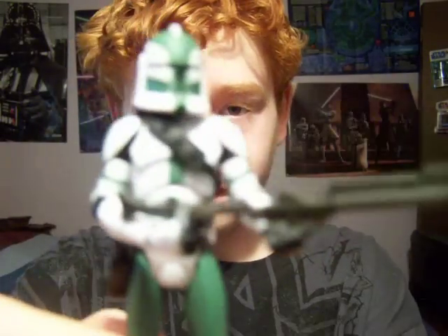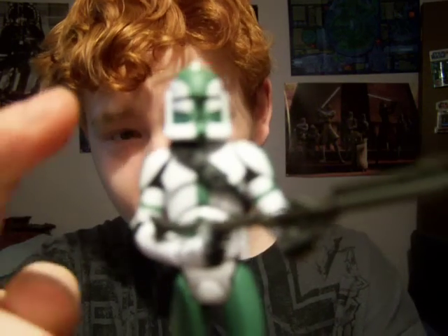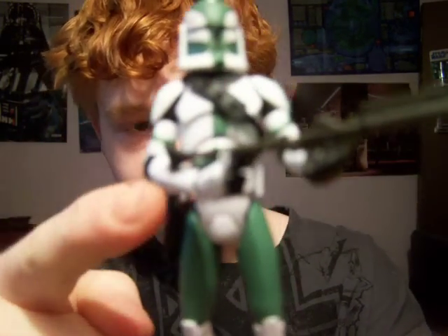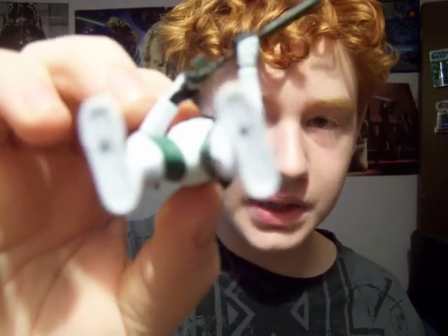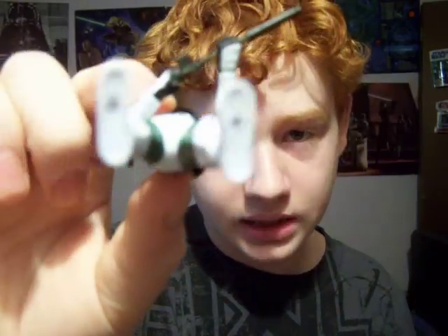For articulation, he has a ball-jointed head, ball-hinged shoulders and elbows, ball-hinged wrists, ball-hinged torso, swivel hips, ball-hinged knees, and ball-hinged ankles. He also has holes in the feet so you can stand him on pegs, though pretty much every figure has that now.